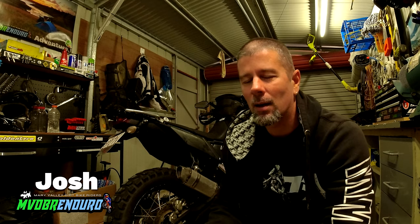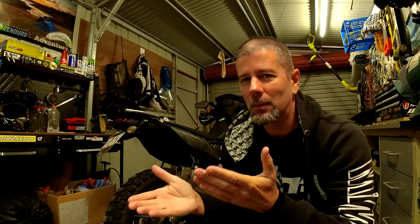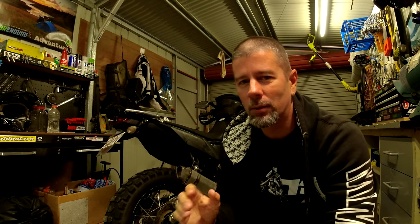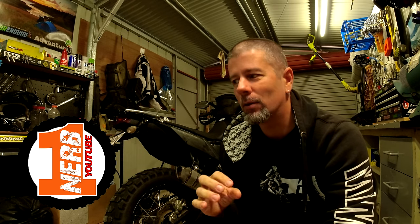Hey guys, just a quick background before we get started on this video. For the last probably 5,000 Ks I've been stressing — mild anxiety about doing the valve check, the 40,000K service on this bike. I've been tossing up whether to shell out a shitload of money to have some inexperienced apprentice do it, or bite the bullet and do it myself. I want to give a huge shout out to NURB1, Brendan, for doing a video on his valve check and adjustment.